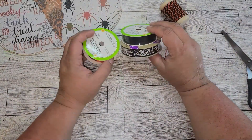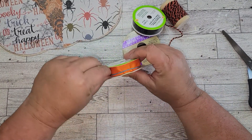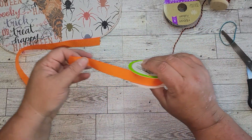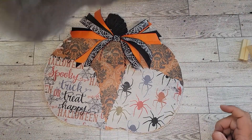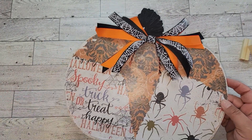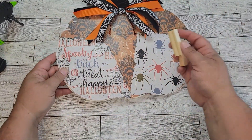Now I'm just going to take some ribbon and make a messy bow. I'm going to use this orange, black, and spiderweb Halloween ribbon that I purchased from the Dollar Tree. I'm just making a scrap bow — I just cut different sizes of ribbon and put them all together to make a sloppy bow. I didn't film the entire bow-making process because I'm nowhere near a bow expert. I just slopped this together, made it look neat, and glued it onto my pumpkin.